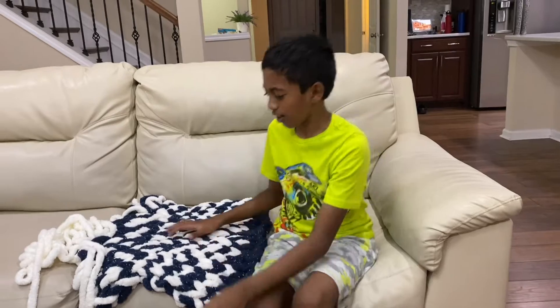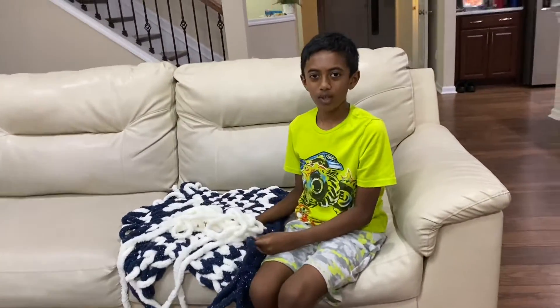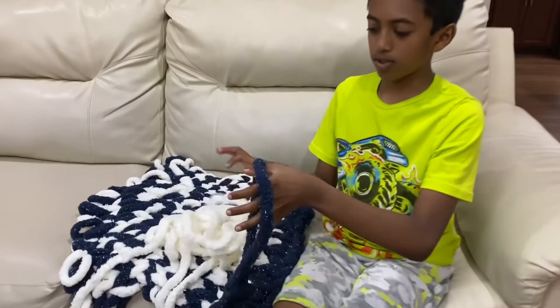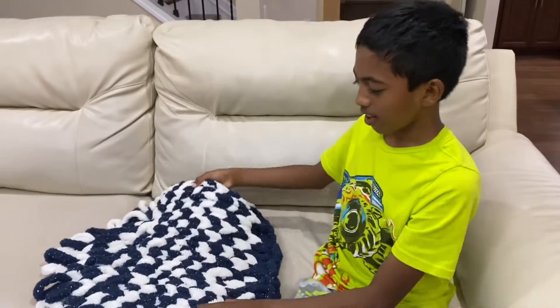Welcome to the Sandbox Channel, where ideas take shape. My name is Shranav and today we went to Walmart to buy a gift for one of my friends and we saw these big chunky yarn. We were wondering what to do with it and my mom said we could knit a blanket. So we bought this white chunky yarn and this dark blue with glitter chunky yarn and we're knitting a blanket.